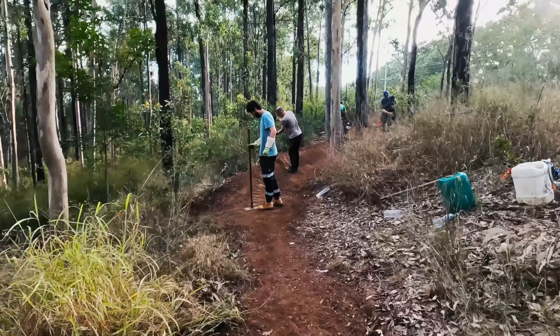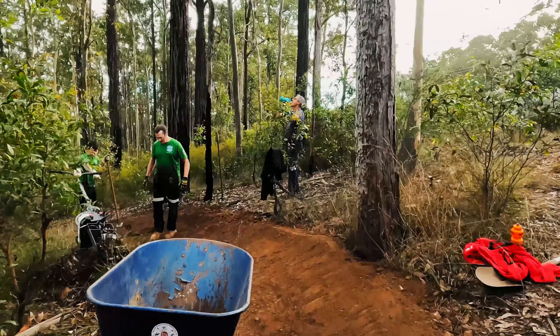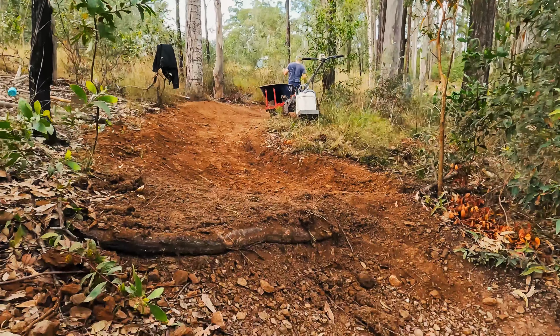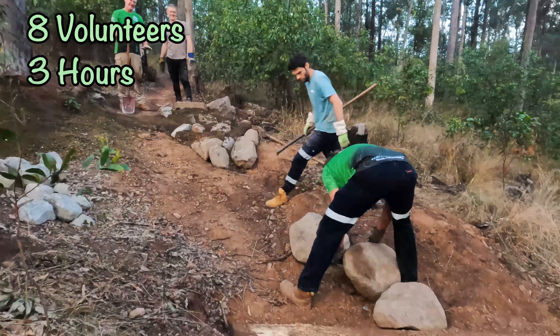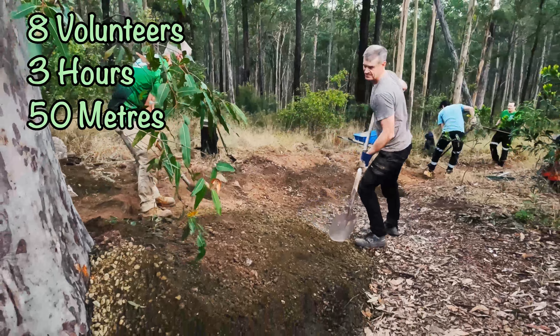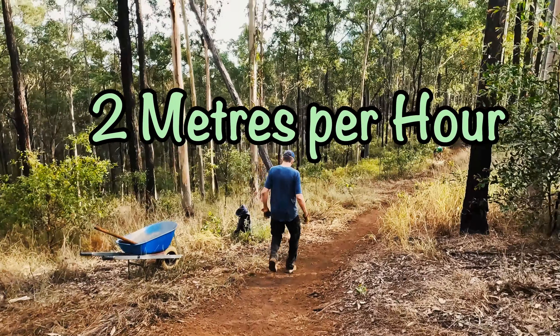The same process was repeated with a couple of other berms down the track, and everything was packed in well to make sure it was solid and safe to ride. That marked the end of where we would work for today. With the help of eight volunteers in just under three hours, we'd successfully restored about 50 metres of trail. Doing the maths, that means for every two metres of trail you ride, a volunteer has probably spent about an hour building it for you.